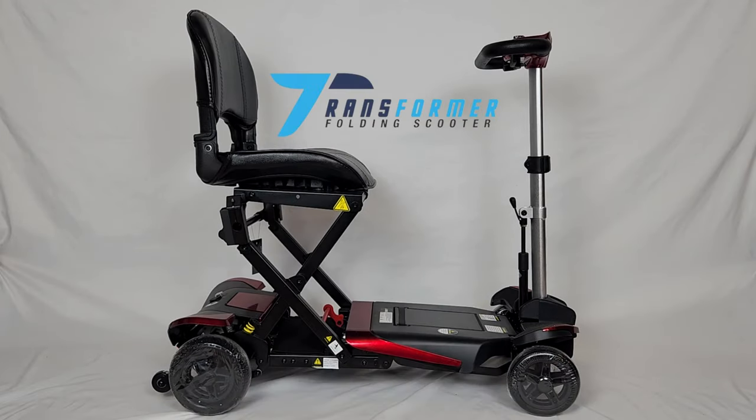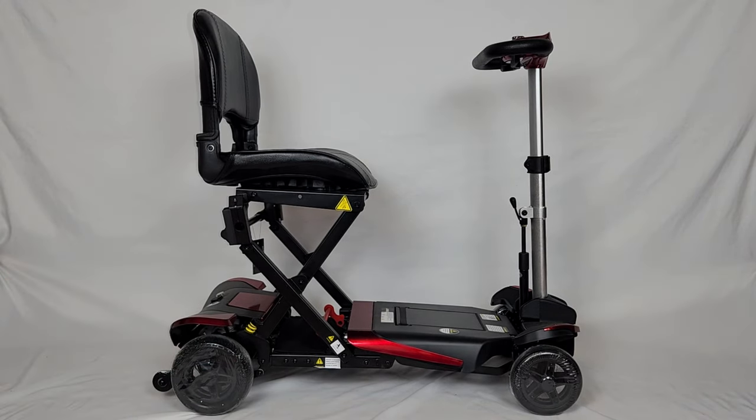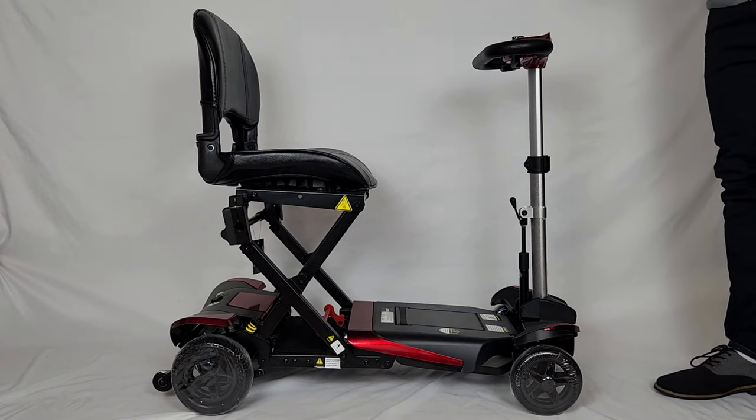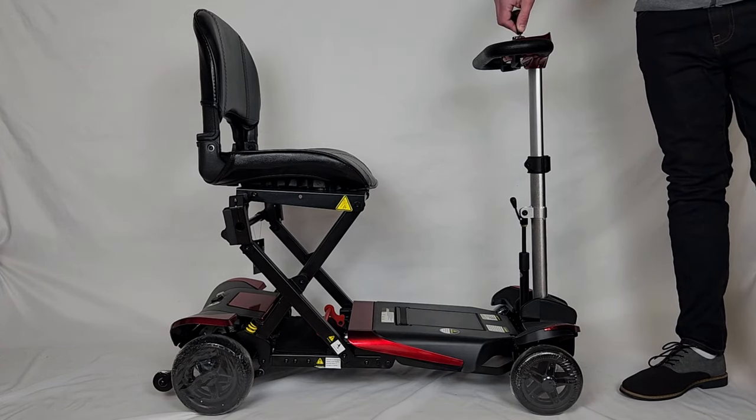Now I'm going to show you how we fold up the Transformer scooter just with the touch of a button on your scooter's key fob. In order to fold your Transformer scooter with that key fob, first you're going to put your key into the ignition and turn it on.